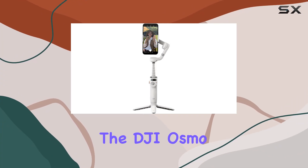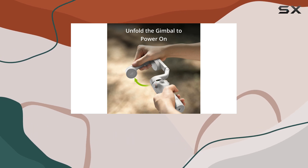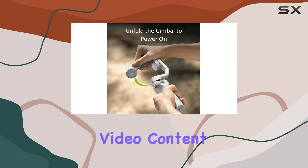Today, we're diving into the DJI Osmo Mobile 6, and let me tell you, this smartphone gimbal is a game changer for anyone looking to up their video content game.